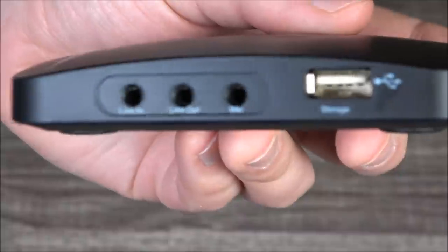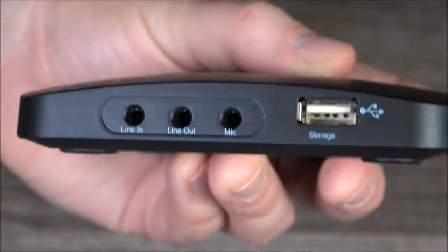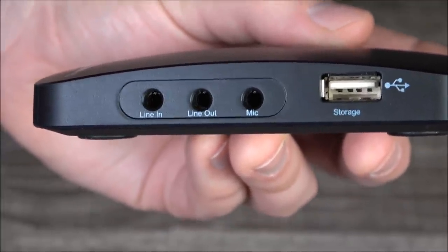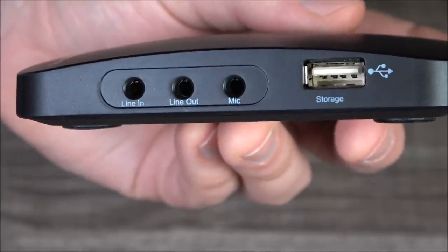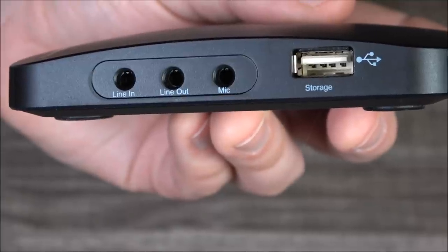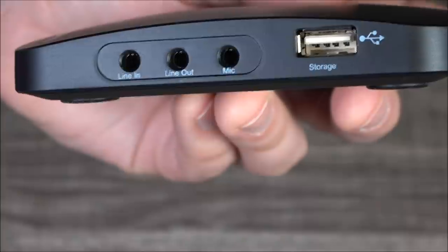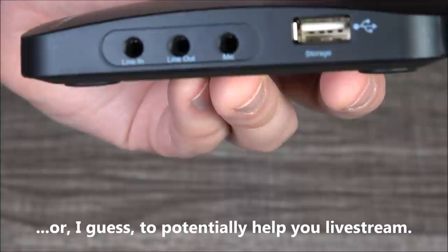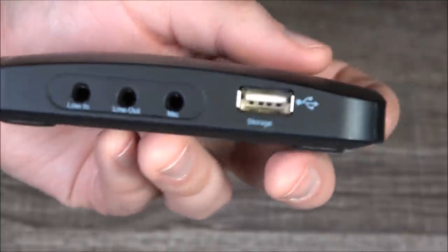On the side here, we've got a series of three eighth-inch jacks. We've got left and center line-in and outputs, and on the right, a mic input. I'm guessing this is for gamers who are trying to not only capture game footage but add their own commentary and possibly some third-party audio to it. I have not tested this because I personally just have no reason to.